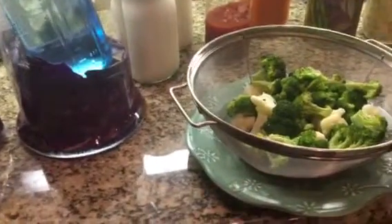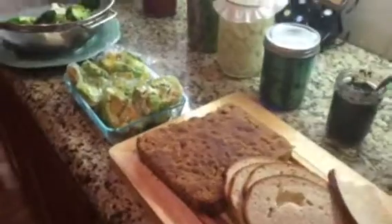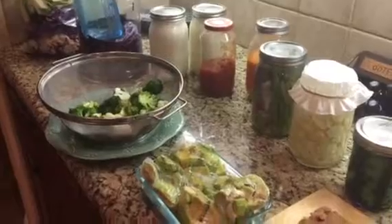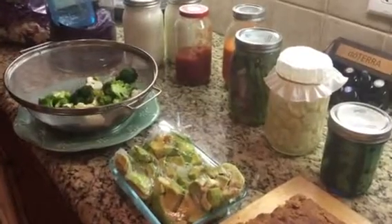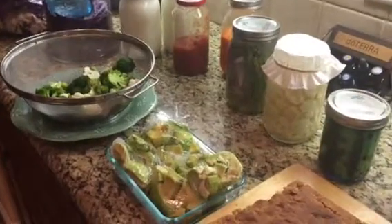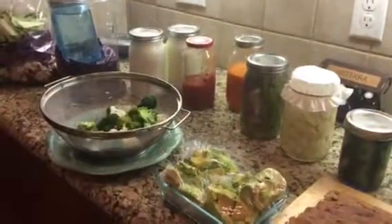I am happy to share my heart and my love, which is in the kitchen, with you. I hope this inspires you to feel like you don't have to throw anything away — you can put everything to work. It's just a matter of taking time, and this is actually a very fun project with family and kids. I want to thank Natalia for giving me this inspiration. I love you guys — keep using your oils and have a great week.